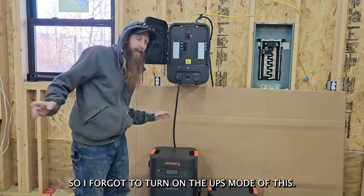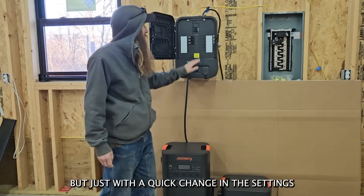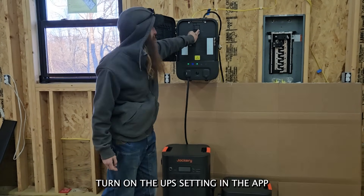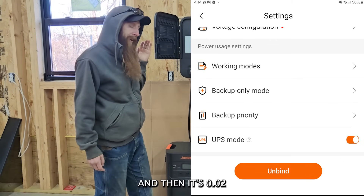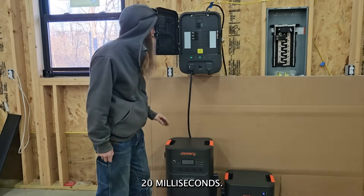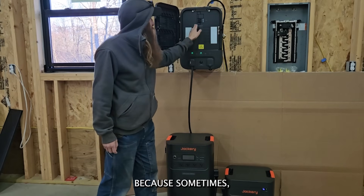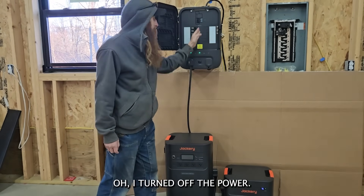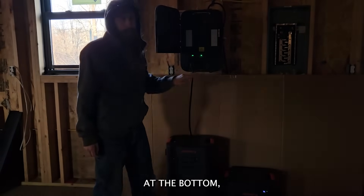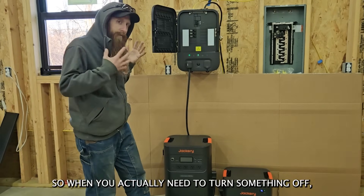I forgot to turn on the UPS mode. The lights turned on again after about five seconds, but just with a quick change in the settings — in case you're running computers or other sensitive equipment that can't handle that — turn on the UPS setting in the app and then it's 0.02 seconds, or 20 milliseconds, of downtime. That works really cool. Something else neat: you can actually turn off power to the panel with the pause and resume button at the bottom, letting you be safe with whatever you're working on when you actually need to cut power.